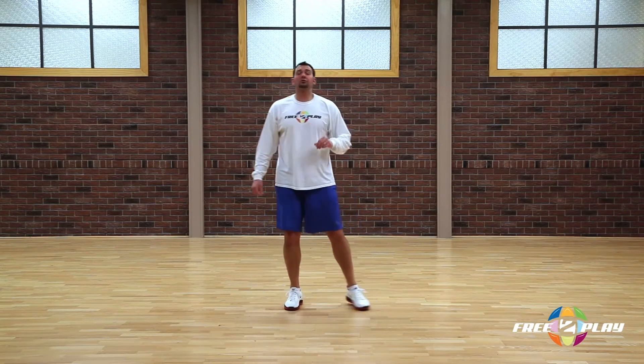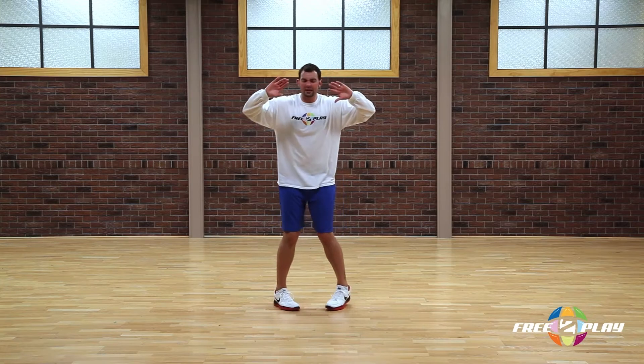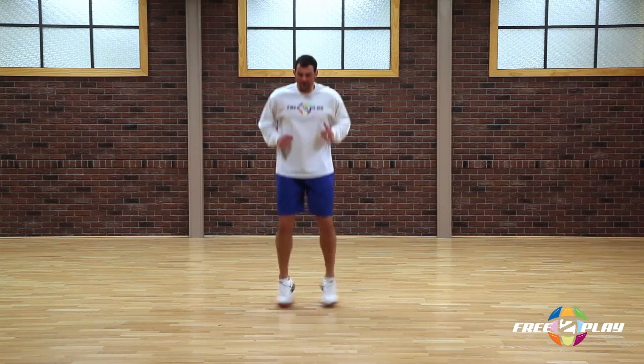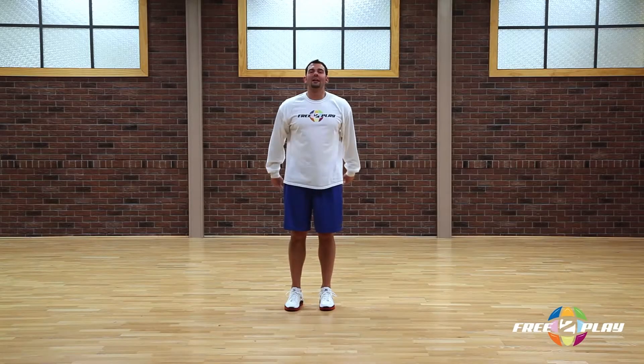And now we'll do it in the transverse plane. Let's begin by pointing our toes in, and now when we jump together we're going to point them out — in, out, in — and do this a few more times. Now this next time we go through it, let's try to emphasize going a pinch higher. We're still going to jump, we're still going to jump in all three planes and we're still going to jump out of sync, but let's just try to go a little bit higher.